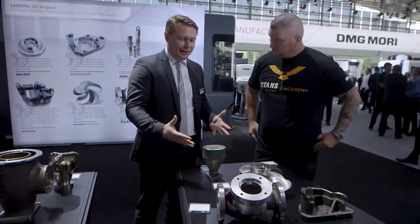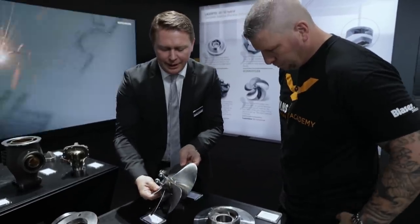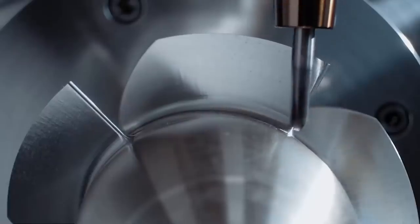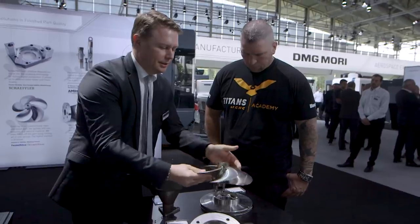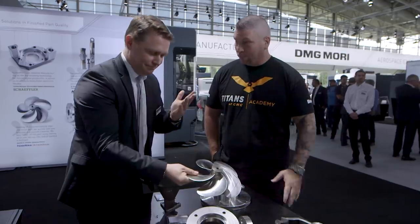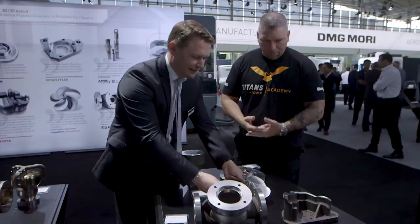Here's another example of the hybrid side — additive plus subtractive. Look at this: it's a propeller out of stainless steel. We print it up and do everything in one clamping situation, doing all the milling afterwards so you get these beautiful surfaces all over. If you had to mill all of that, that's a crazy amount of time. Beautiful parts — all of these were actually printed and milled, hybrid.